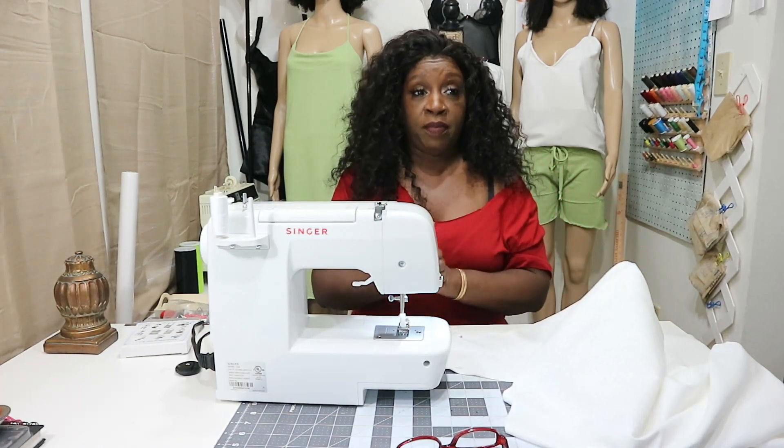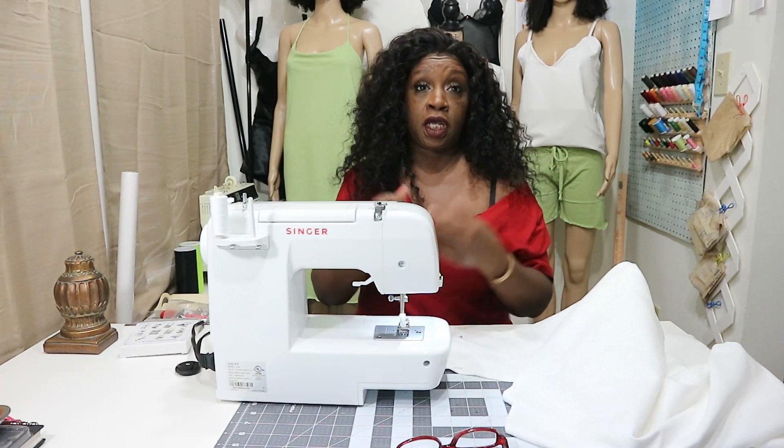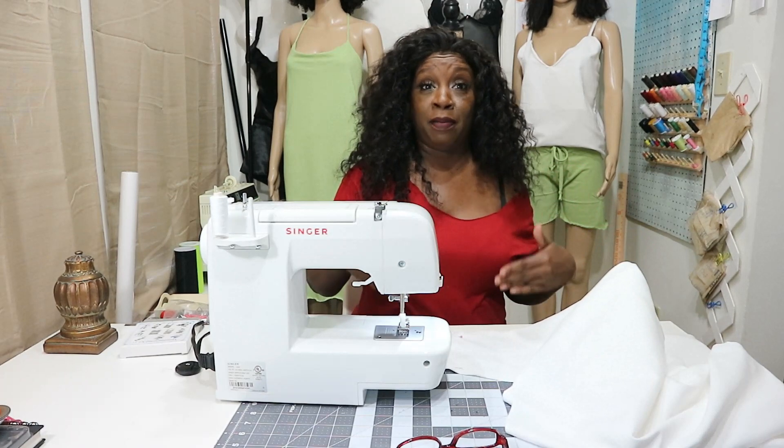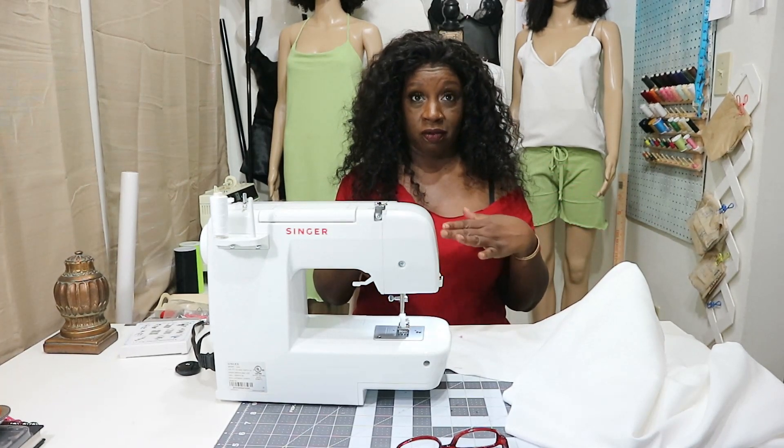So with that being said, I don't know if it's going to actually be a top or what it's going to end up being — maybe a dress. Let's see how long it is because I cut it kind of wrong.